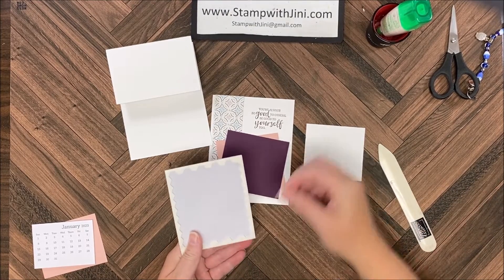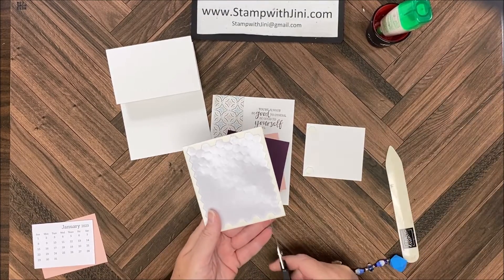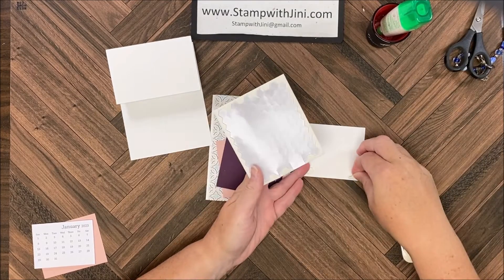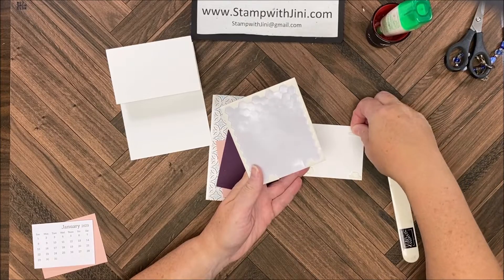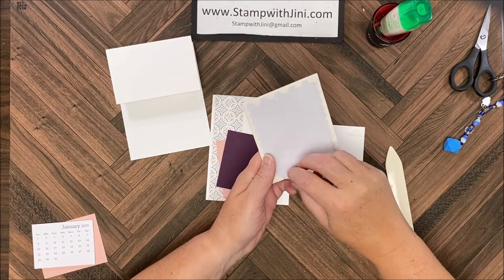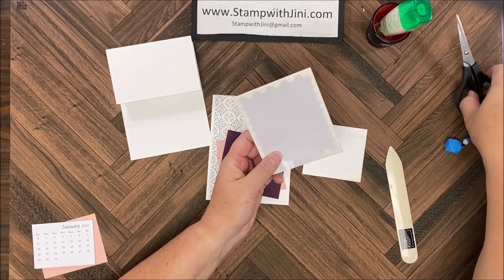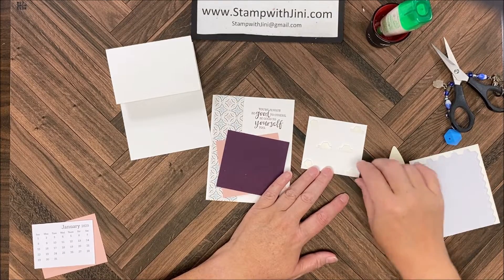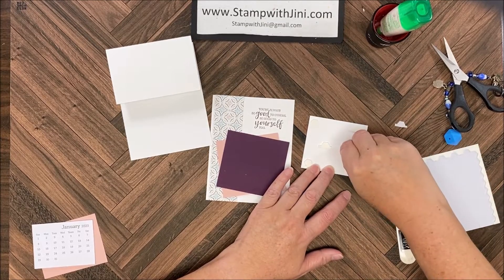I'm going to add one dimensional in each of the corners. I ran out of my regular dimensionals so I'm simply going to snip the edges so we don't have to stop, and I'm even going to add a couple in the center since this is a 3D project. I'm going to remove those layers.